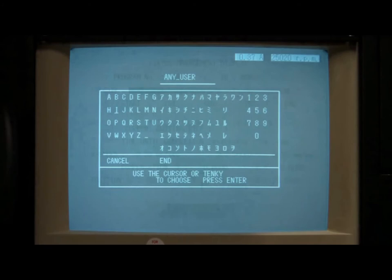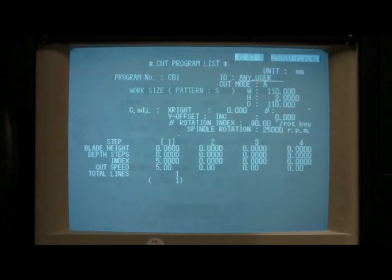However, since that's the program we're using here, I will show you how to change the program ID, which can be applied to any other program. Use the arrow cursor buttons located below the number keypad to select the character you would like to add to the ID string, and then press Enter. Once you have entered all the characters for your ID, you can move the cursor to select the End option, and then press Enter to save the changes. If you want to discard any changes made, simply press the Escape button on the keypad to close the keyboard screen and return to the Cut program.